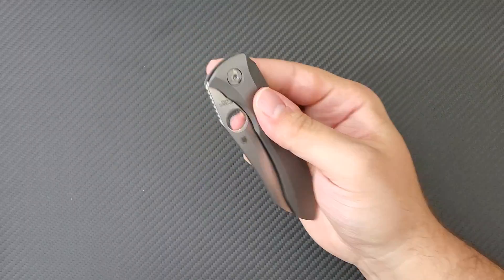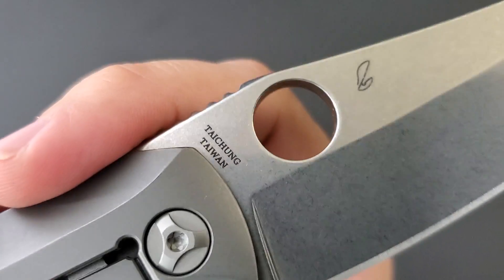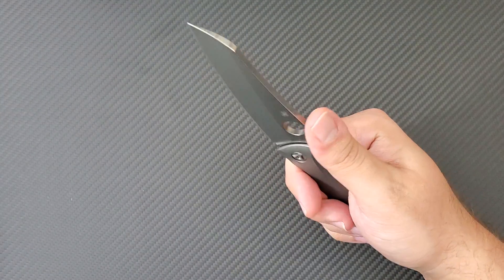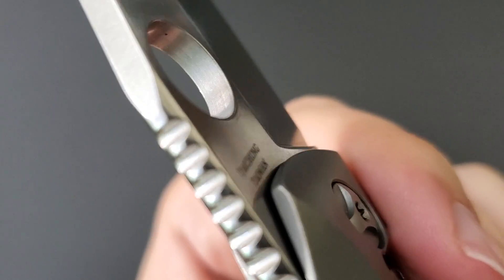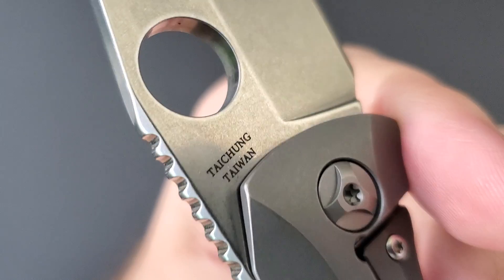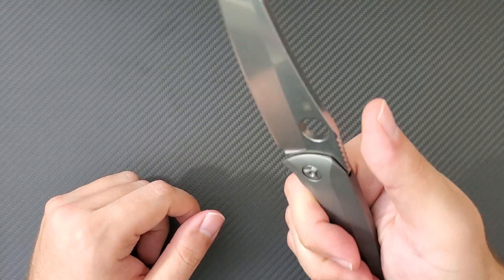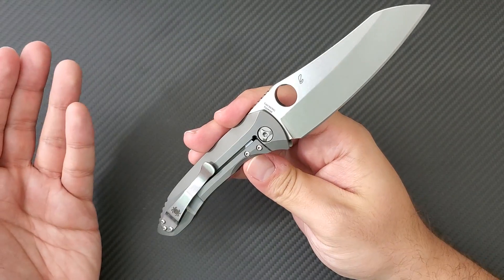One thing the mirror wash provides is a nice smooth spidey hole. One of the problems at the Taichung factory is that they make sharp spidey holes, but this one has been knocked down nicely by its tumbling and processing. It also has added smoothness to the edges around the blade as well as the jimping — everything is so smooth and well rounded. The jimping is quite impressive too. It's not just straight jimping — it's been contoured, with the edges rounded. It's somewhat like a crowned spine in its overall effect and feel.